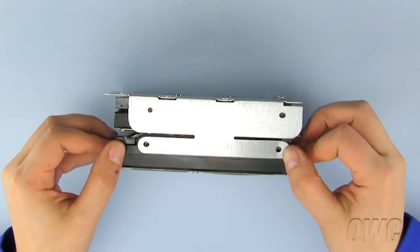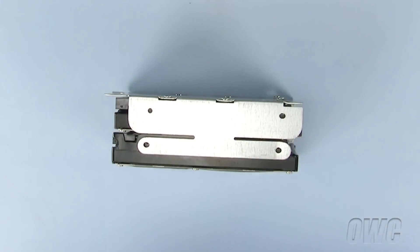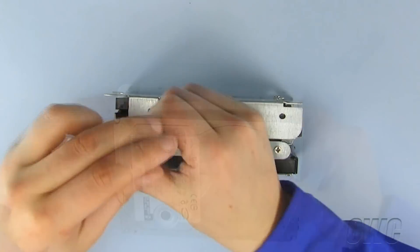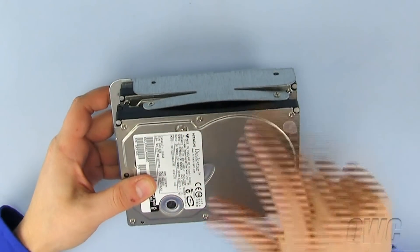On the other side of the drive bay, you will see that the holes do not appear to line up correctly. However, after installing both Phillips screws, you will see that the hard drive bay has bowed out slightly. This is normal.